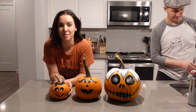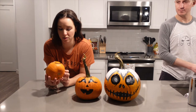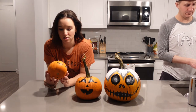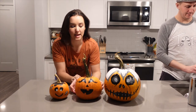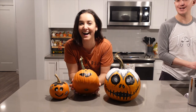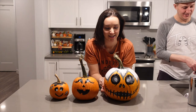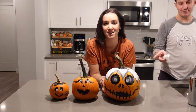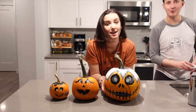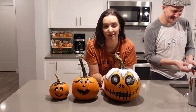We did it. This is Baby Puppy Pumpkin. He is Frankenstein — Frankenpup. This is flirtatious Mother Pumpkin. And this is Jack Skellington. This looks so good. I've actually renamed him. What's his name? Andy Gorehall. Andy Gorehall. Comment down below if you get that reference.